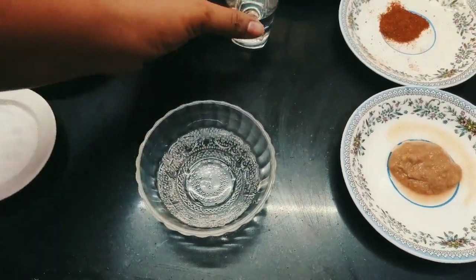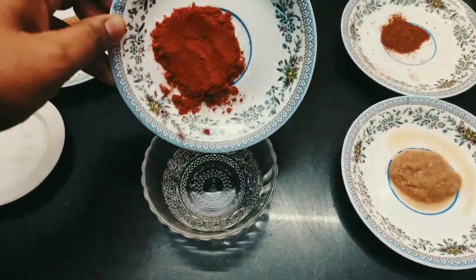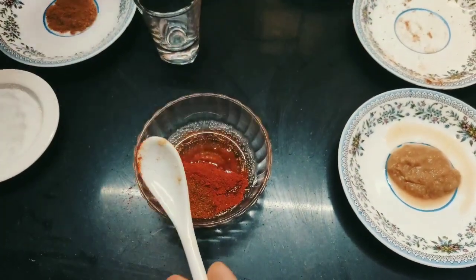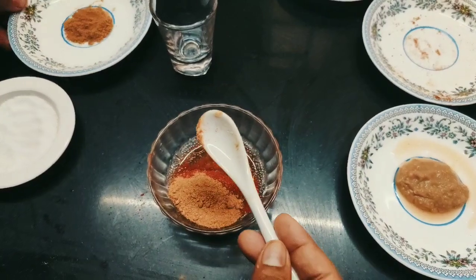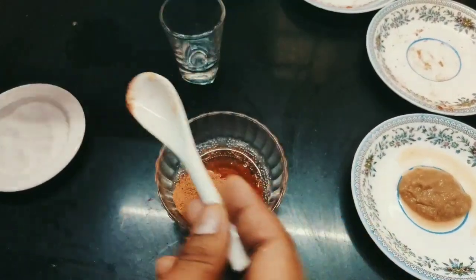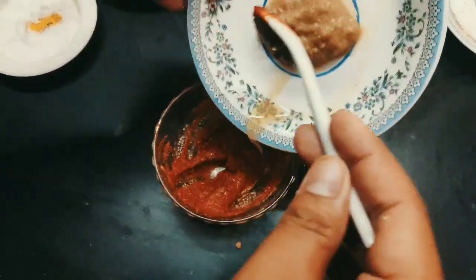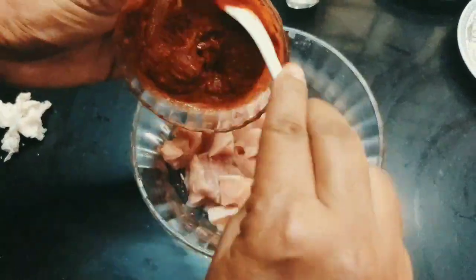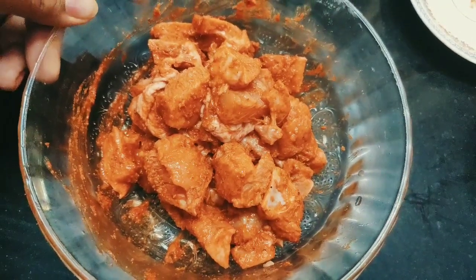Take a small bowl. Add vinegar to it. Then add red chilli powder, garam masala powder, coriander powder, jeera powder, and a pinch of salt. And add a tip of the spoon of garlic paste to it and mix well. Once the mixture is ready, spread the masala all over the chicken. Keep it for marination for about 10 to 15 minutes.